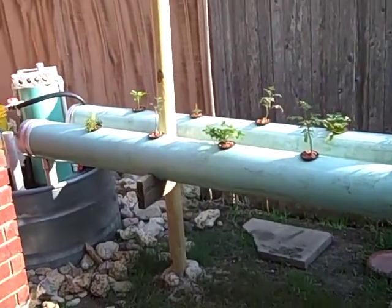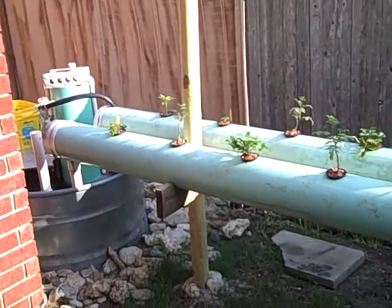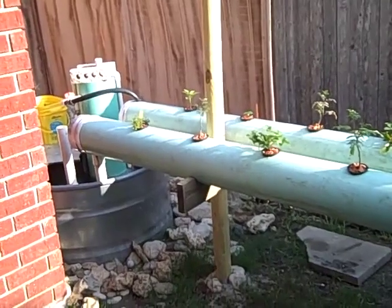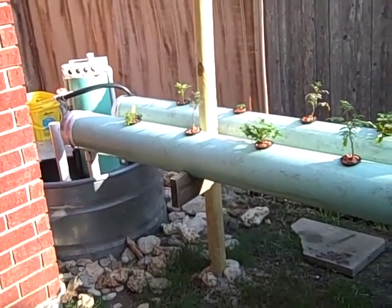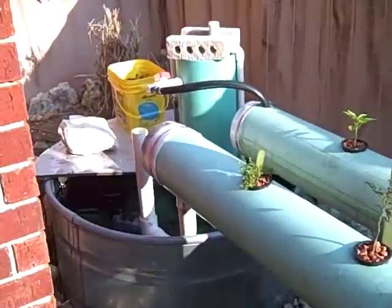I wanted to take a minute to shoot some video to show my aquaponics system. It's my first year, I'm still a newbie at this, but I do have some success so far. I'm sure I have a lot of things to learn, but let me show you my fish tank so far.